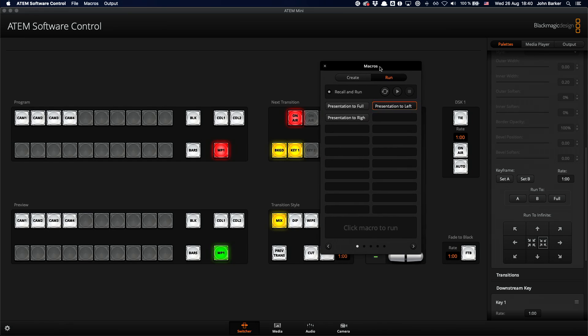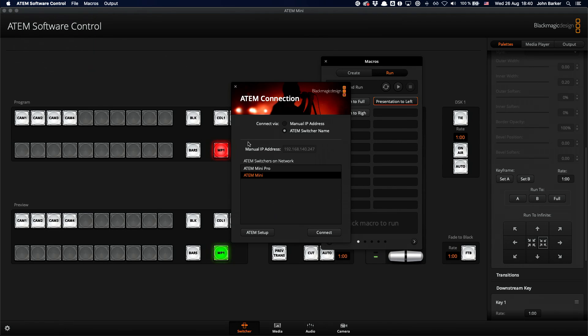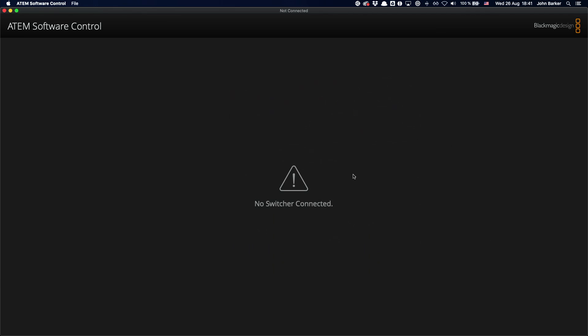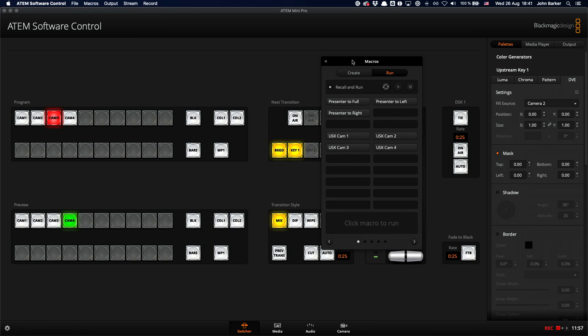If you load the ATEM settings you will see in the macro pool — this is the ATEM Mini, the secondary device — I have 'presentation to full' and then I've set up a left and right version depending on what way you want your speaker to stand. If I pop over to the ATEM Mini Pro and take a look at the settings and the macro pool in there, I can see I have a few macros. Some of those are USK on and off just to test things out, but up here are the main ones: presenter to full, presenter to left, presenter to right. As long as everything matches up in terms of the inputs, it all works nicely.